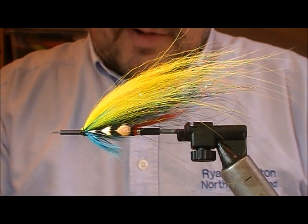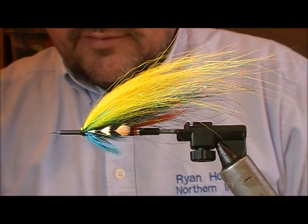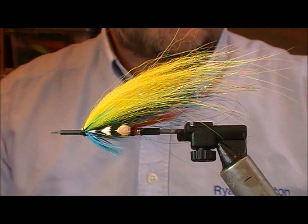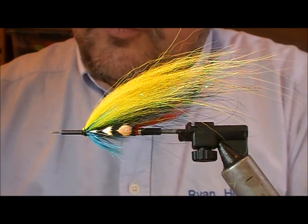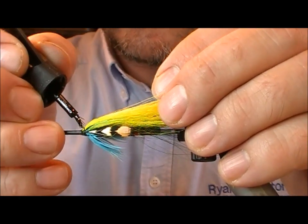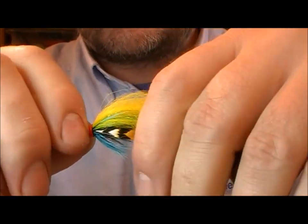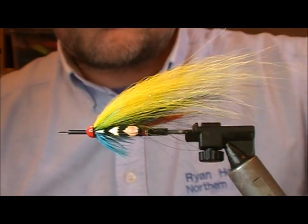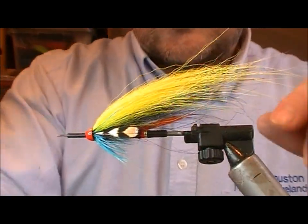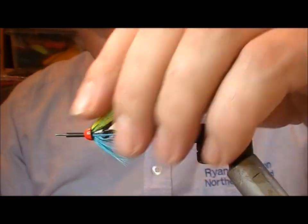To put the finish on this I'm going to put a red cone on it — one of these signature cone heads, a dark red, small size, though you could use a larger one. They've got a really solid red finish to them. I'll add a bit of super glue to the head, slide on the cone, and push it well back. Then take our brush and just brush out the wing.